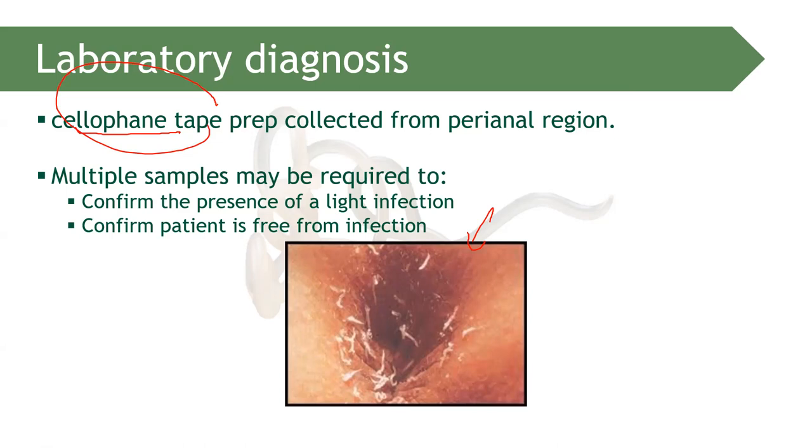Can cellophane tape preparation be done at any time of the day? No. It is done early in the morning, before the patient has washed the perianal area. If the patient has already washed, the eggs in the perineal region would have been removed. That is why early morning collection is recommended.